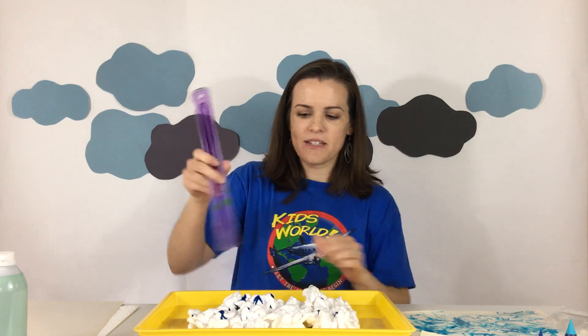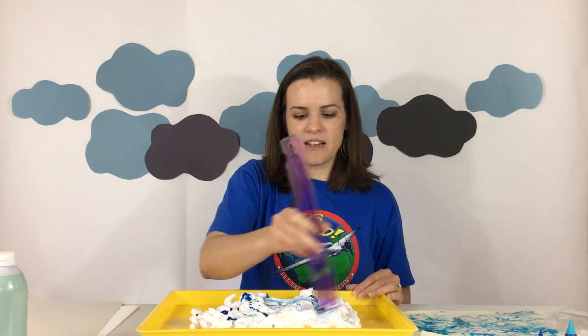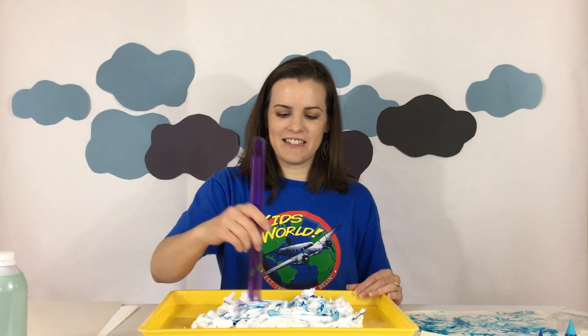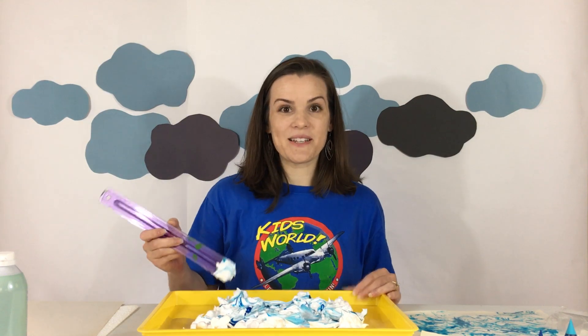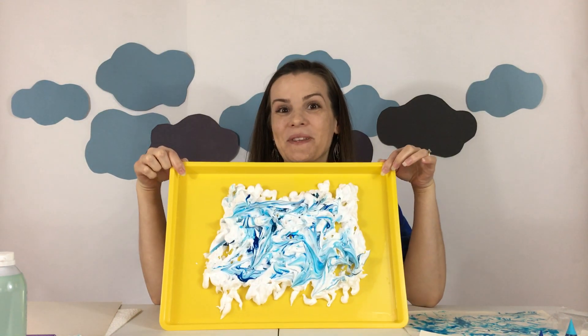Then I'm gonna take my ruler and I'm just gonna kind of make some little waves and mix it around just a little bit with the end of my ruler. You could also use a toothpick for this. You don't want to mix it too much because you don't want the whole thing to turn blue, but this is what I have here so maybe your shaving cream would look something like this.